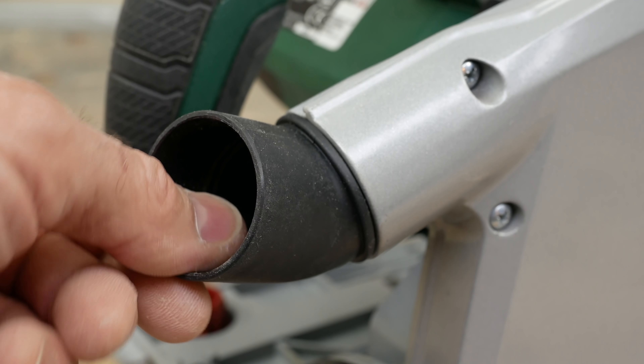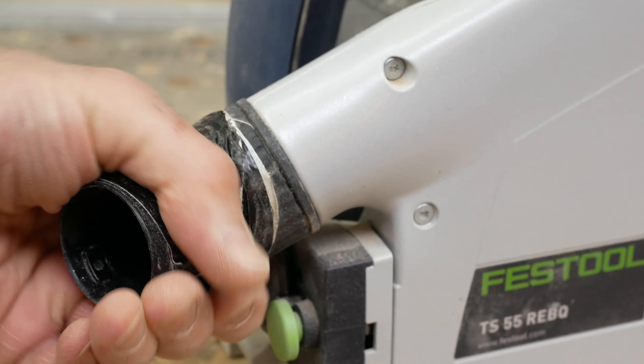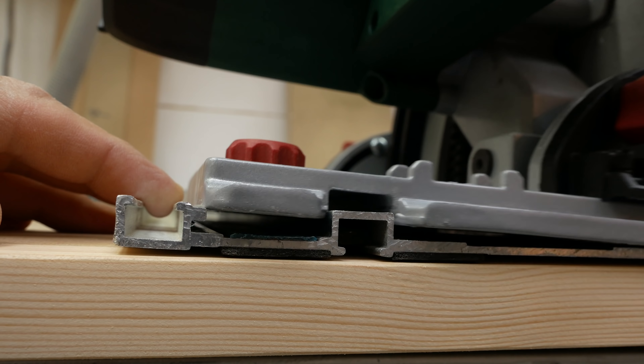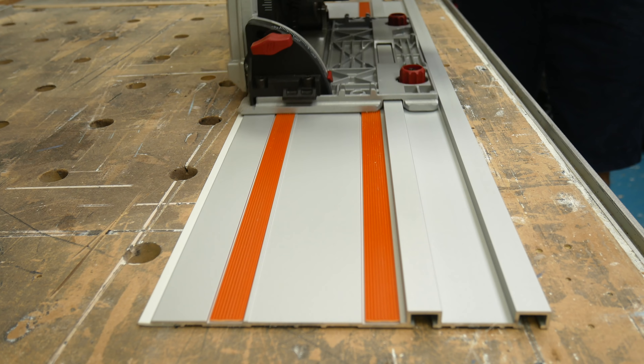So there we are — that's the whistle-stop tour around Lidl's Parkside track saw, plunge saw. Is it still relevant given the competition at the entry level? Yeah, absolutely — I think it's excellent. If we want to get really picky, the exhaust port is a little bit floppy and you'll need some tape around that. It's also disappointing that the base plate is just wide enough that it won't run on Makita tracks or the Titan track — anything with that anti-tipping lip. That's a shame, but with the Evolution rails coming out, I don't think it's that much of a problem.